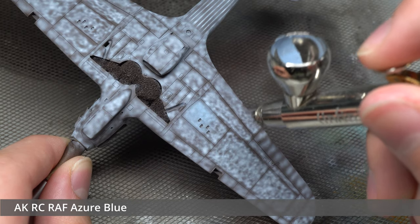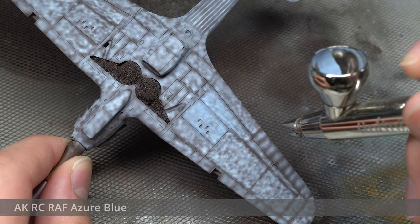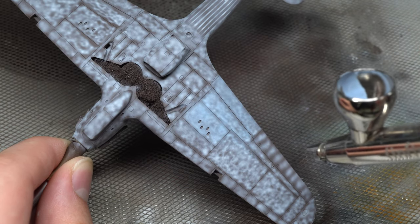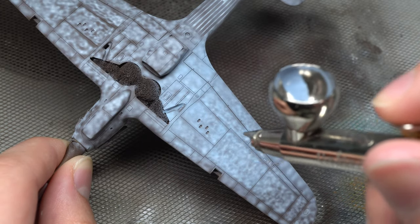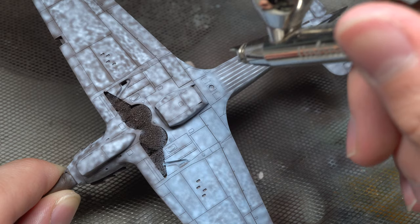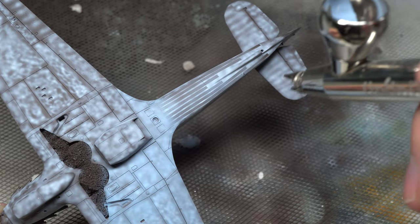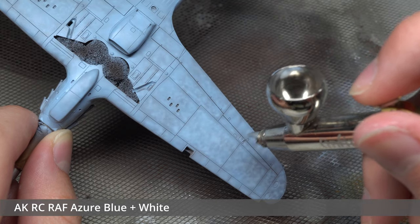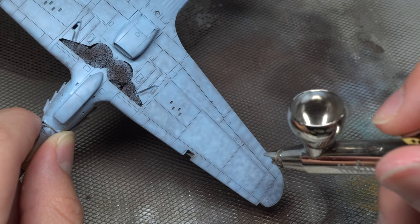Now onto some proper camouflage. The underside was given a fairly translucent once-over with AK RC Blue Azure, which is my favorite color to use for this purpose — everything else I've tried has either been too blue or too dark. Some basic highlights were then picked out by adding a touch of white to the mix and spraying the new mixture into the centers of the panels. I again went for a mottled approach, enhancing the marbled white effect I added beforehand.